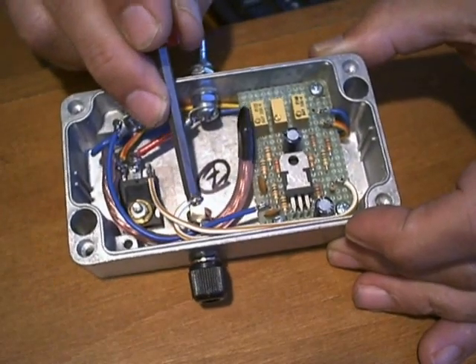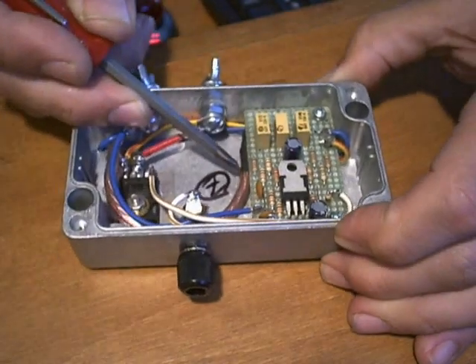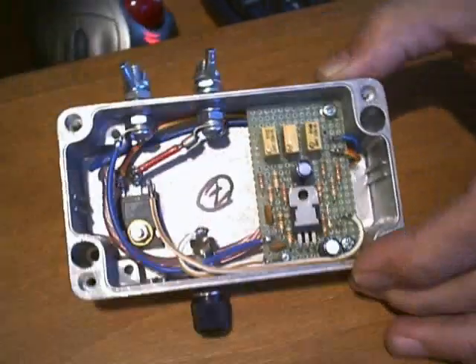And now I'm just going to take it and tuck it away underneath the printed circuit board so that it looks nice — like that.